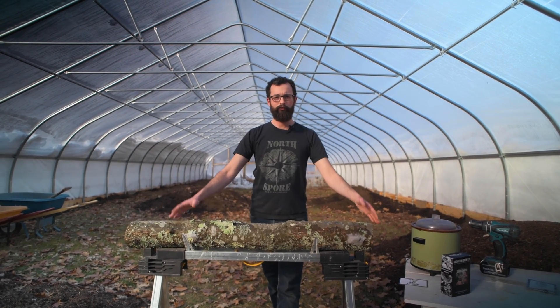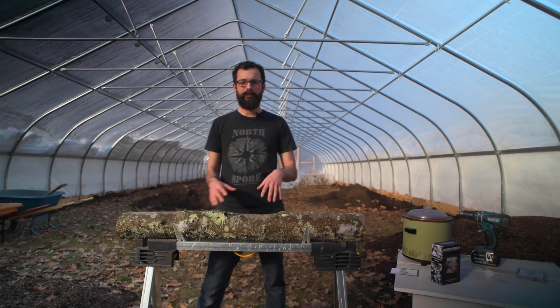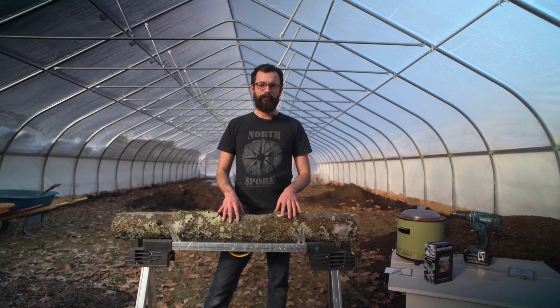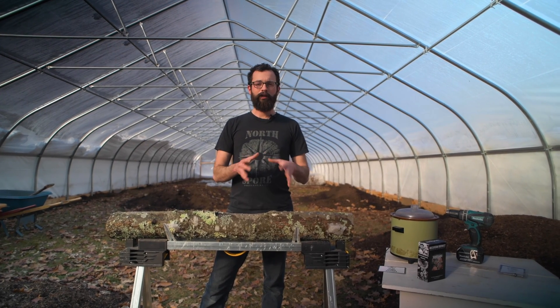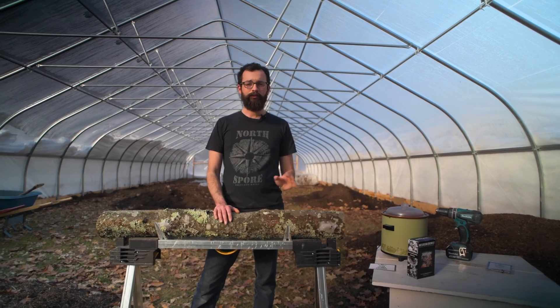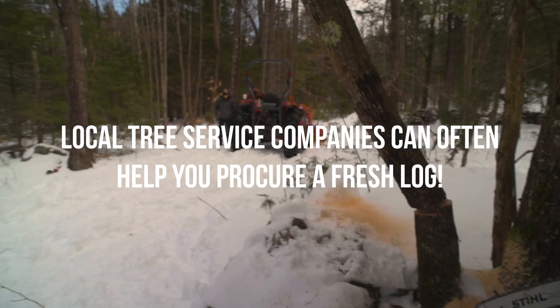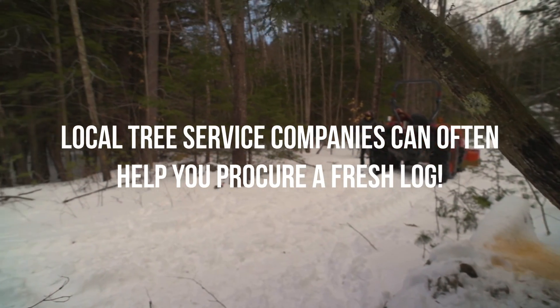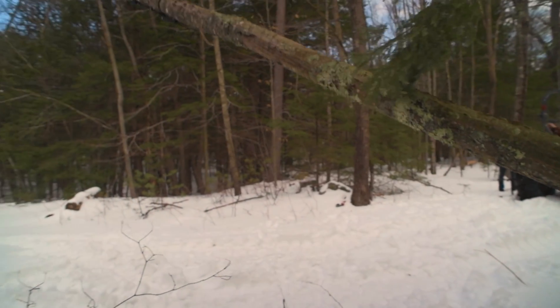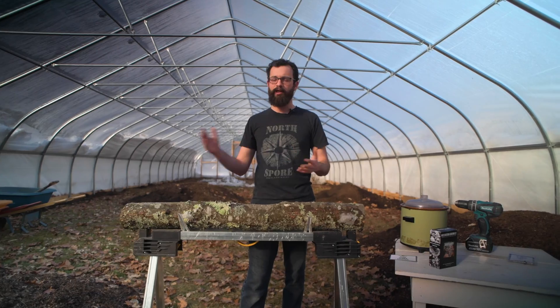What you're looking for is a three-to-four-foot log that should be four to six inches in diameter, and this needs to be fresh-cut wood. You need to cut a tree and inoculate it within three to four weeks from the time you cut it. Generally the most traditional time to do this is early spring — we're in the middle of March right now, so we're doing this in a greenhouse. But you can also inoculate logs anytime from about mid-summer into late fall.